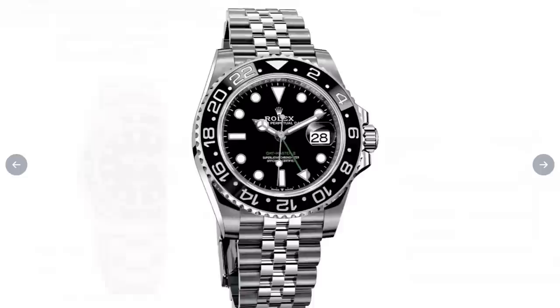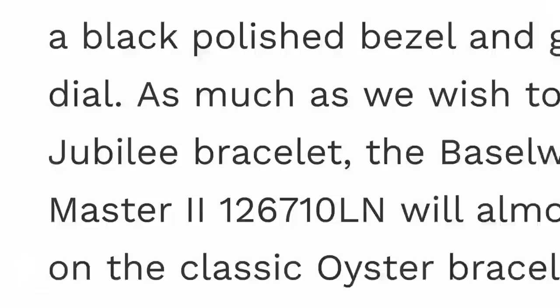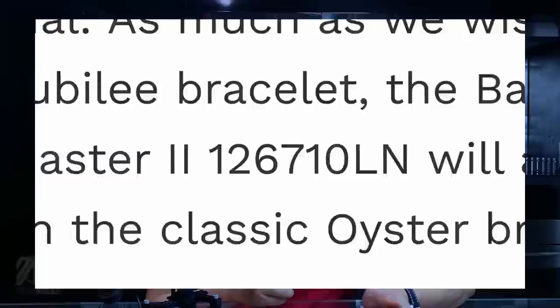I do not think it was an accident, since it's clearly named 126710LN on the page — the same way as it was in the Monochrome Watches post. Not to mention that it did not have a year of release while the others did. So Mr. Brunner may be on to something with this book release. What are your predictions for 2022 Rolex releases? Comment down below and we'll try to render some of them in the next few episodes.